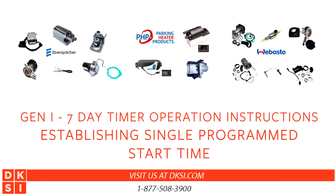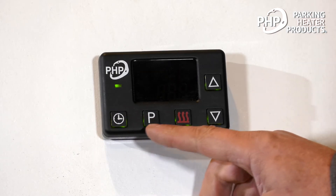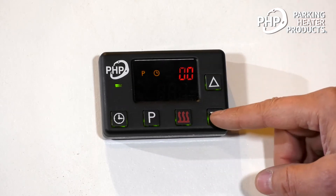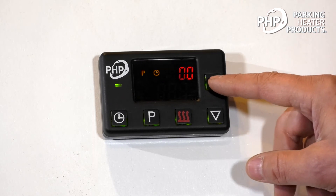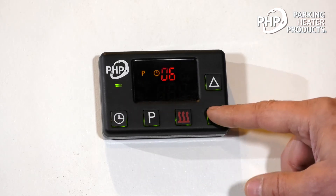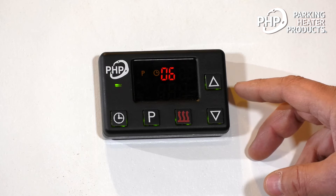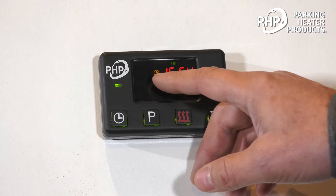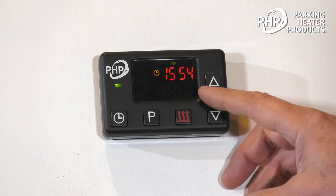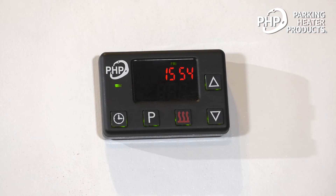Establishing a single program start. Say we want the heater to come on tomorrow morning at six o'clock. We simply press this once to enter the programming mode. The hours are flashing — it's already set for six o'clock, but we could adjust that. If we want to adjust the minutes, we press the clock button and we get the minutes. We can adjust the minutes, and if we just let that sit, the clock will disappear and that icon remains to indicate that we have a program start. To deactivate the program start, we simply press the clock button and then the heat button, and the symbol disappears.